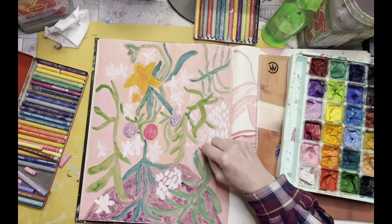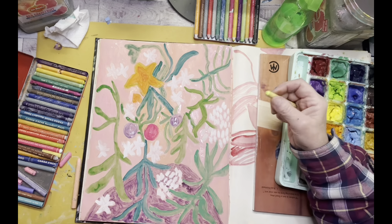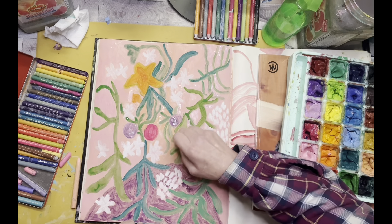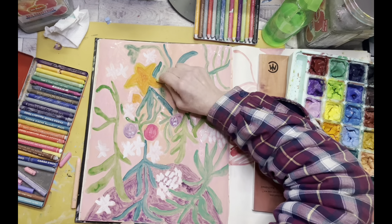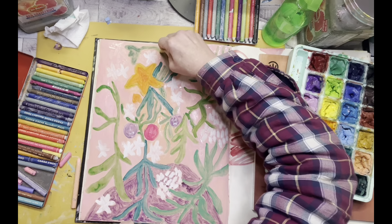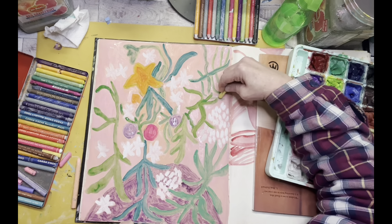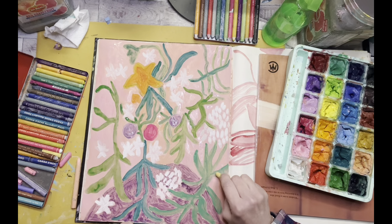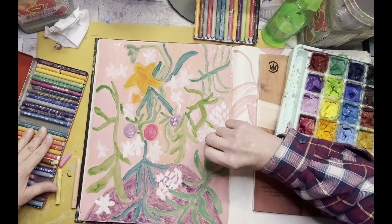I highly recommend both the Neo 1 and the Neo 2 crayons — they're just lovely to have and very versatile. I call them my grown-up crayons. I can remember loving my crayons so much when I was a little kid, but these are even better. They're a little pricey, but they are well worth the money and they last forever.